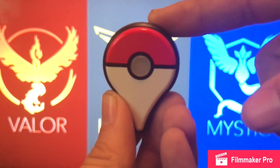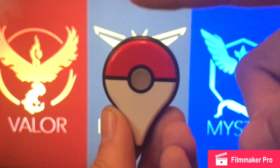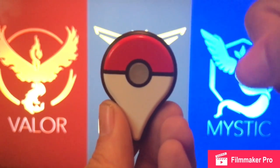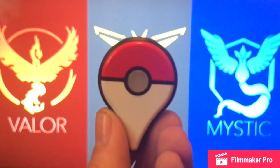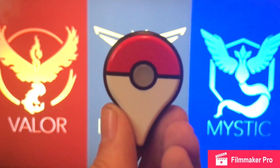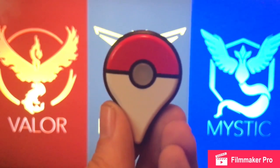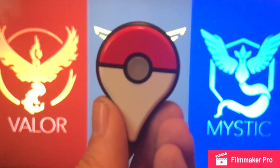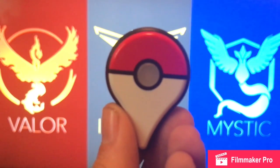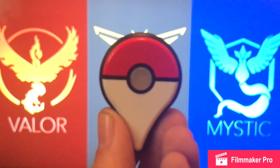If it blinks blue, that means there's a PokeStop in range. But let me tell you from first-hand experience — just because it blinks that it's in range doesn't mean it's actually in range. I've had the app open driving around neighborhoods, passing familiar PokeStops, and it'll say PokeStop in range. I'll tap the button and it'll blink red, which means it's out of range. But if you look on the map with the game open, you'll actually see that the PokeStop would be just out of reach of the expanding radar bubble.